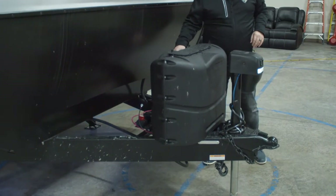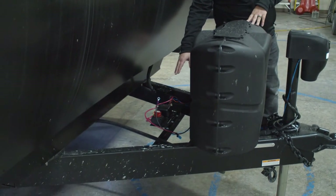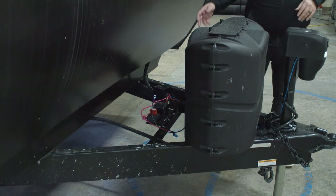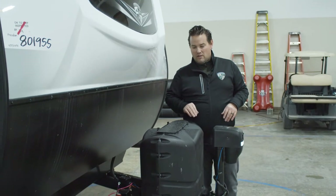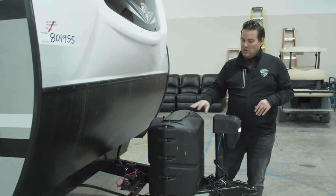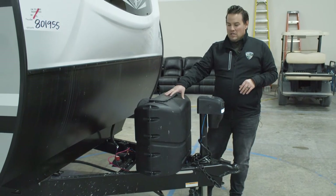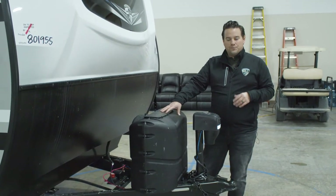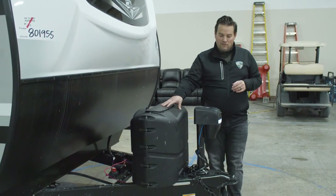Back behind here, you'll notice we have a spot for your battery with a disconnect switch. When you put it away for storage, all you have to do is cut the power to that, and it will kill all of the electricity to the inside of the unit and keep the battery nice and fresh. Here we have two 20-pound LP tanks. You can easily swap those at any gas station, which makes it nice and convenient.